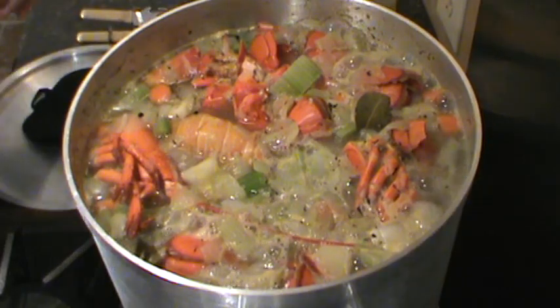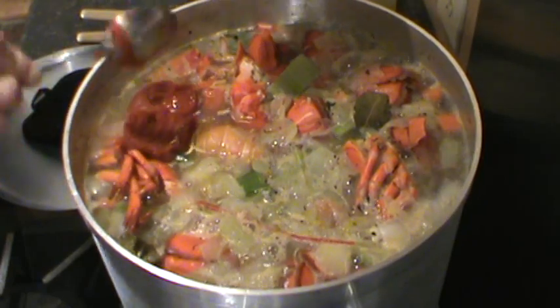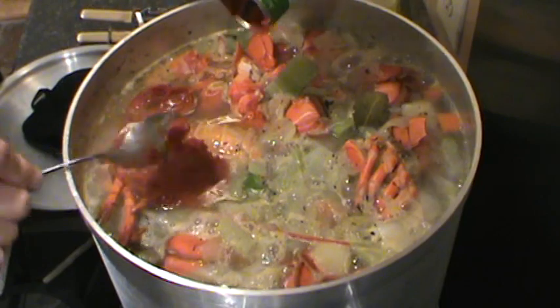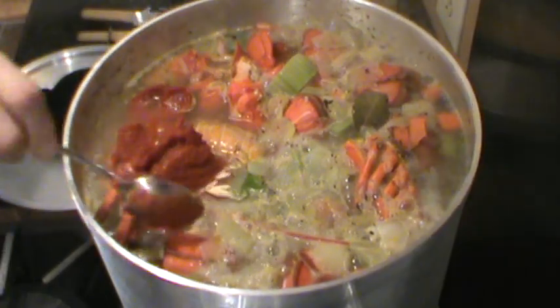Here's a small can of tomato paste — I should have done this with the veg, but better late than never. Small can of tomato paste going in.